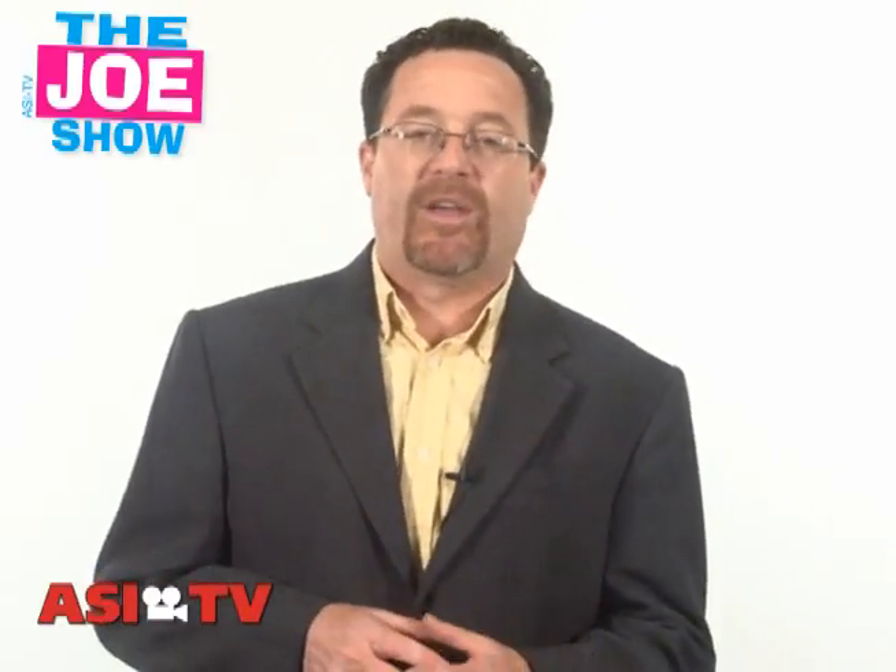Hi, I'm Joe Hale. You're watching The Joe Show. Today on The Joe Show I have a number of new products that I want to show you. I just want to say it's good to be back home. I was out in San Diego last week — beautiful city, beautiful weather — but as always it's nice to come back home. So we're going to start with this first product.